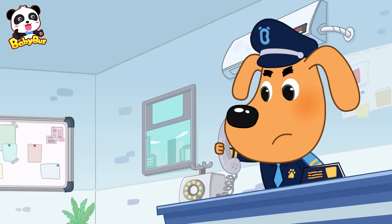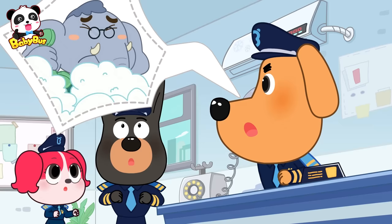Woof! Hi, I'm Sheriff Labrador. Sheriff Labrador! It's Mr. Elephant! My house is floating with bubbles! We'll be right there!